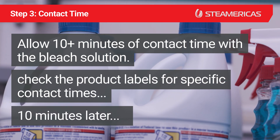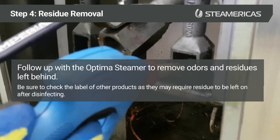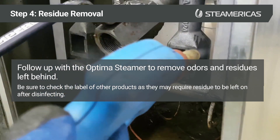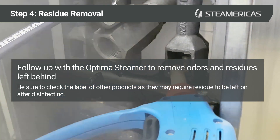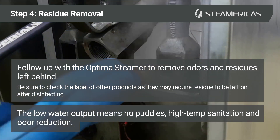After 10 minutes, follow up with the Optimus steamer to remove odors and residues left behind. Be sure to check the label of other products, as they may require residue to be left on after disinfecting. The low water output means no puddles, high-temperature sanitation, and odor reduction.